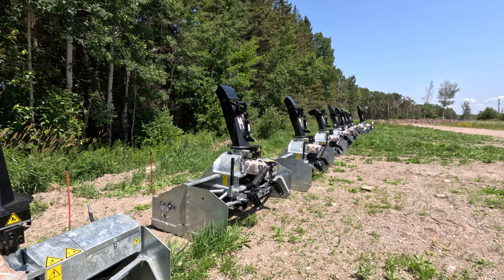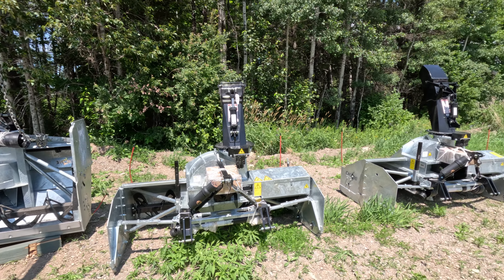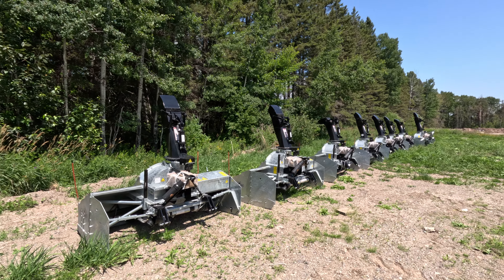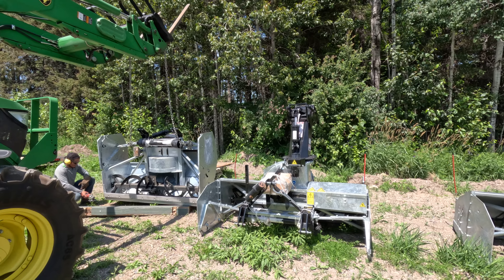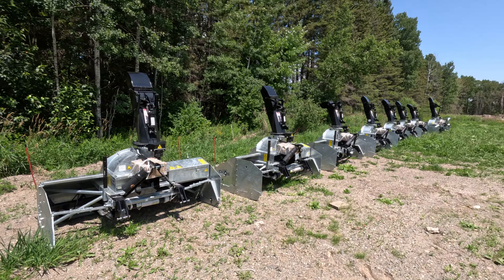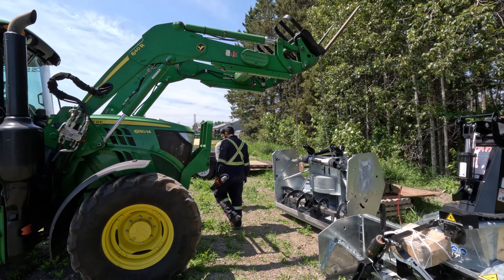We're very happy to be running these blowers this year. Our customers are certainly going to be happy too — that's who we did it for. They're going to notice a huge difference in scrape quality and a major difference in the blower picking up snow off the road, as well as blowing snow on the property. I find these blowers can go a little bit farther than the Normans and Billadoos, which is nice when you're dispersing snow amongst the lawn.